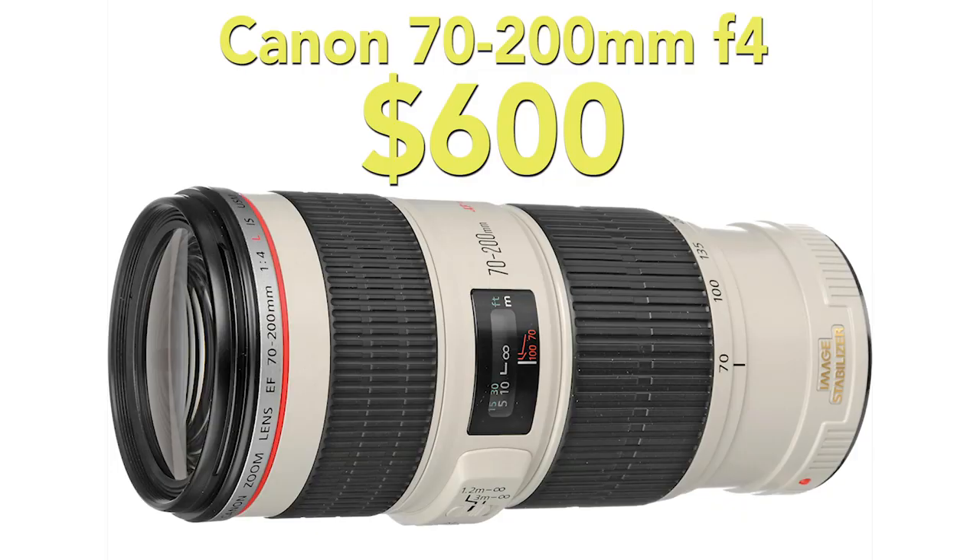If you're looking for professional quality optics but you're on a serious budget, I want to give an honorable mention to the Canon 70-200mm f/4 lens. It's a bigger lens but it's got top-tier professional performance, a very sharp image, and it's a super solid option. I know $600 is not cheap but relative to the arm and a leg that the rest of the lenses I'm going to talk about will cost you, it's a pretty solid deal.